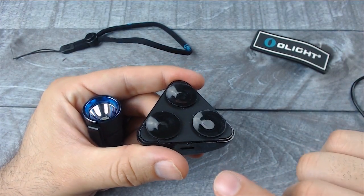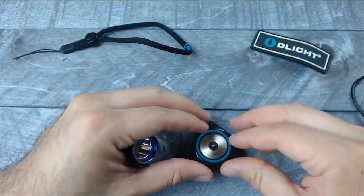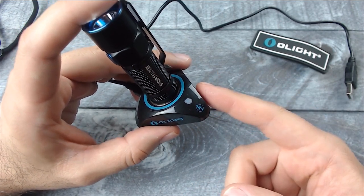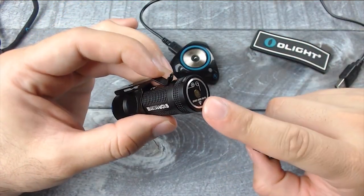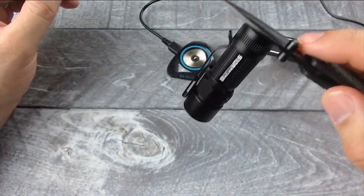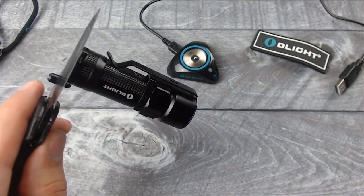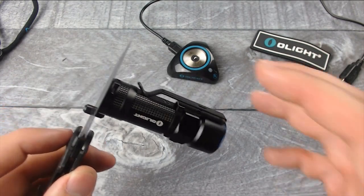The base has suction cups, so if you stick this on a nightstand or somewhere, it should stay nicely in place. As far as the charging base goes, it has one indicator light — it will be red when charging and turn green once fully charged. The magnet feels fairly strong. If you're working on your car, you can stick this on the hood or pretty much anywhere metal and it's going to stay in place.